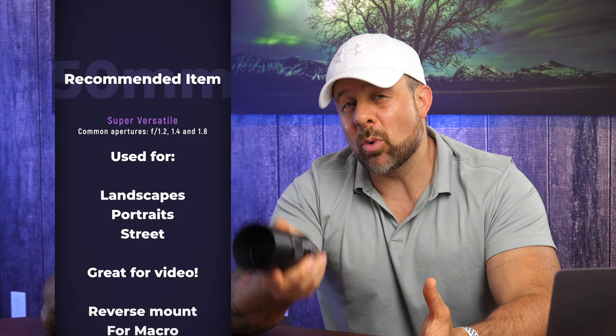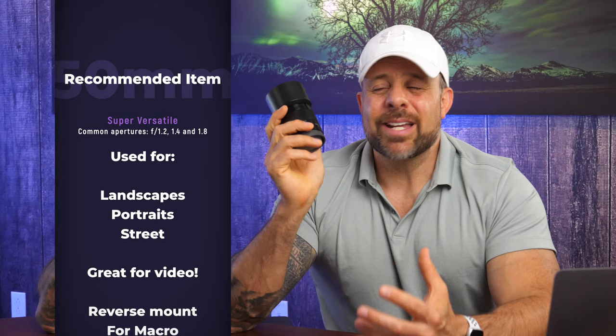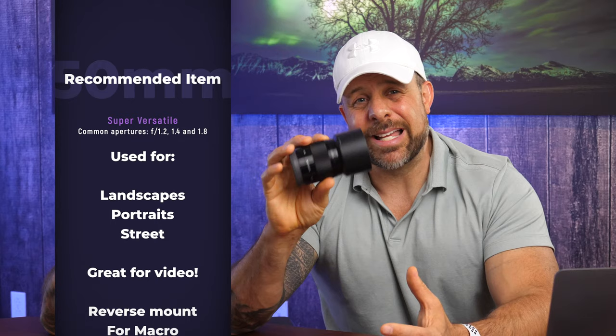The first item on the list is a nifty 50 — a 50 millimeter lens, just like this one. The 50 millimeter f/1.8 lenses are hugely versatile. Most common apertures are 1.8, 1.4, and 1.2. For this video, I'm going to be referring to the 1.8. These are great for landscapes, portraits, street photography, even down to video. I even know some people that will reverse-mount this lens and use it for macro.